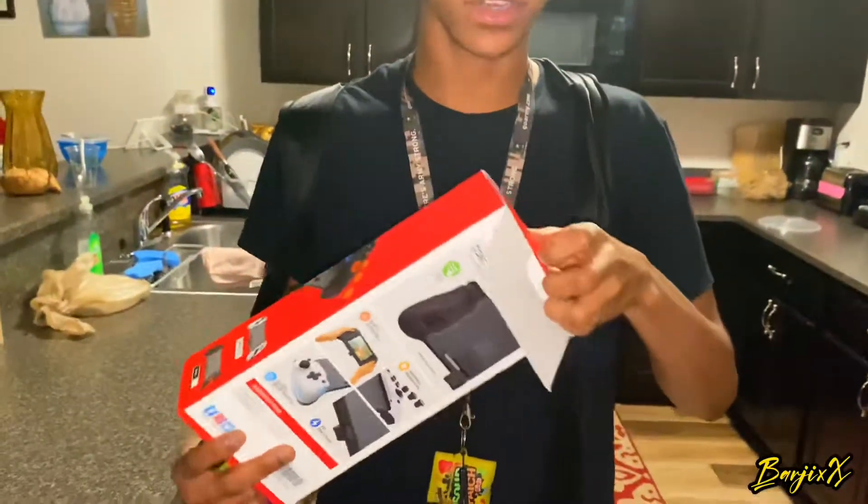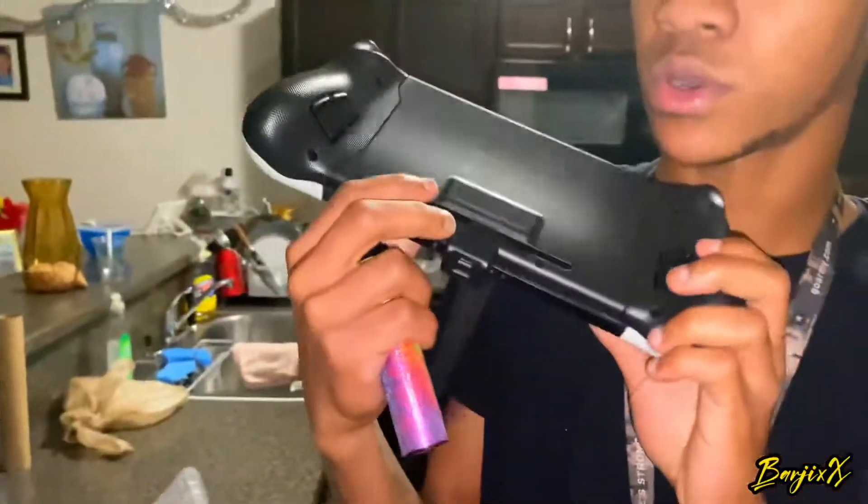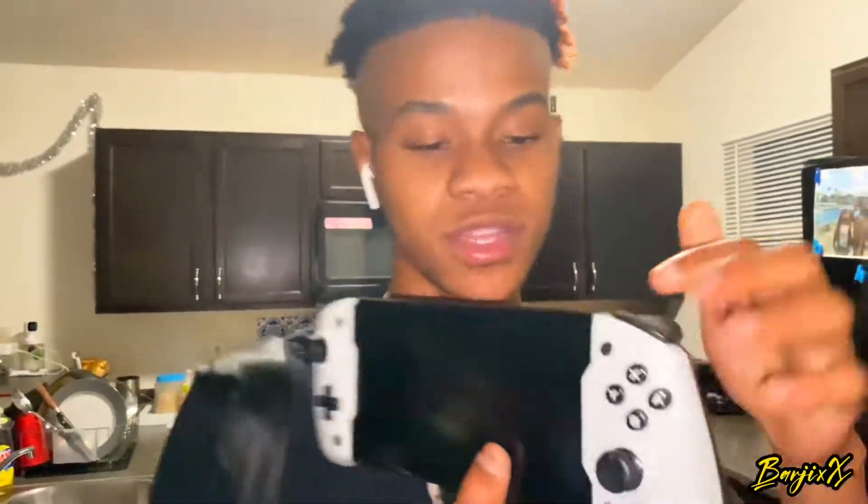Thank you Dobi for sending me this controller, I love it. If I had to give it a rating from one to ten stars, I'd give it a 9.5. The reason I give it a 9.5 and not a 10 is because sometimes when you're playing you might hit the back triggers by mistake — you gotta get used to it. But it does come with analogs you can change, it's massive but it fits the Switch perfectly and it won't fall out. Anyway guys, I'm gonna start posting videos using this so stay tuned. Remember to like, comment and subscribe for more videos from Barjix. Let's go!